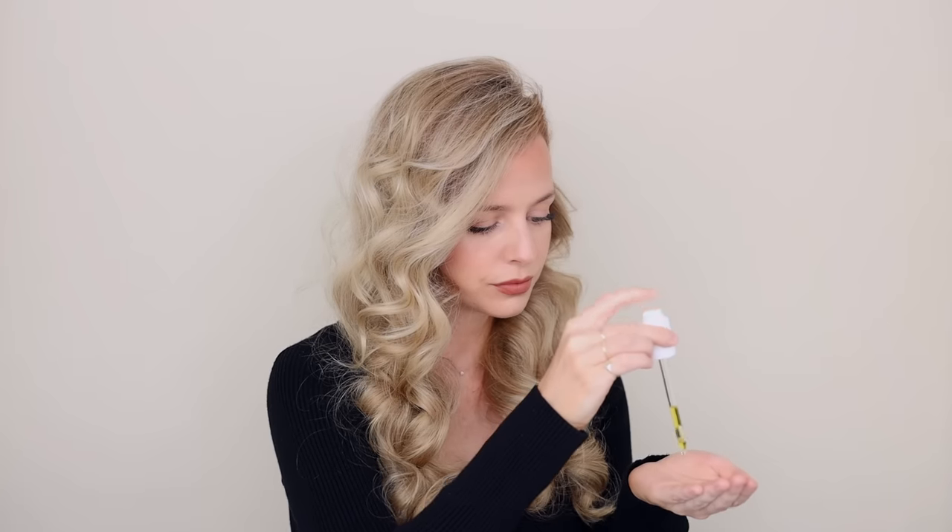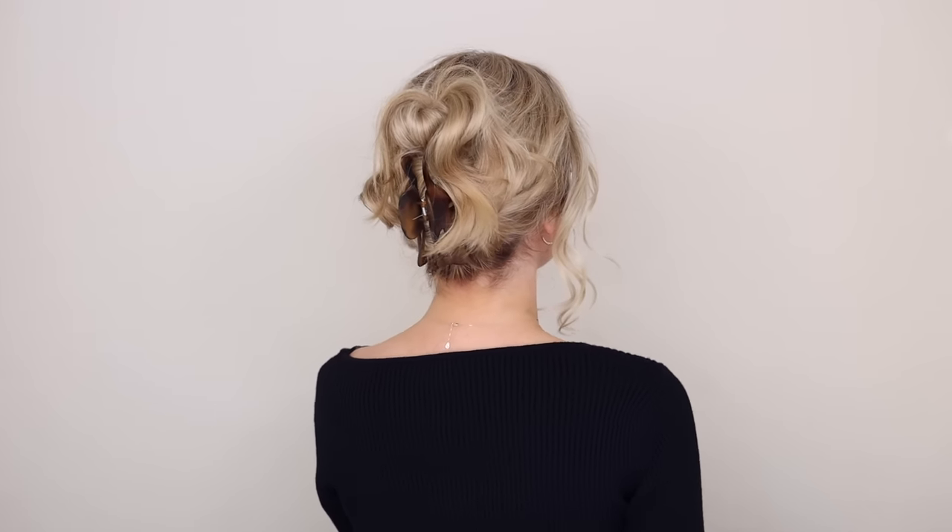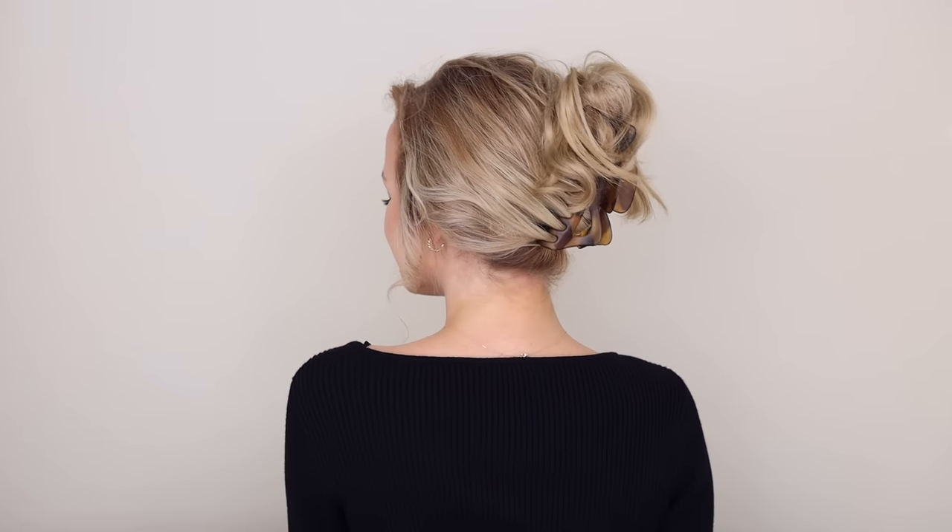Last night I slept in my robe curls, so all I did was remove them and then gently comb through the curls. I added a little bit of hair oil and that's it. I do have a full tutorial on these, so I'll link it below if you're interested.